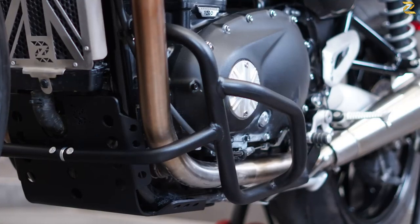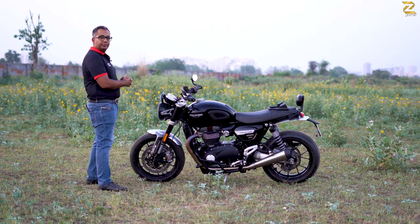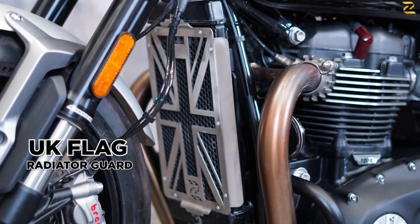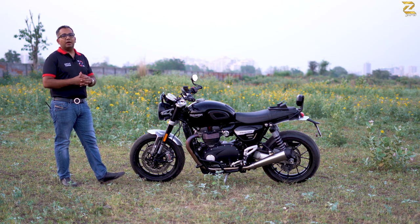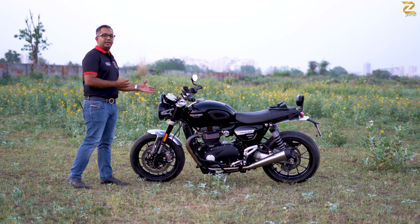Right next to it are the crash bars. Towards the center of the motorcycle is the radiator guard, available in three options: the regular hexagonal pattern, hex with Union Jack, and a silver chrome and black sheet. Both options come in 100% aluminium to radiate maximum heat away from the motorcycle, giving you lots of ventilation and cooling on the radiator.